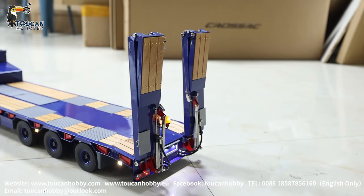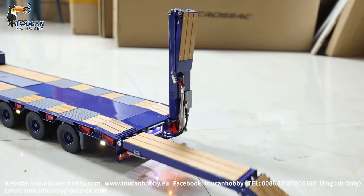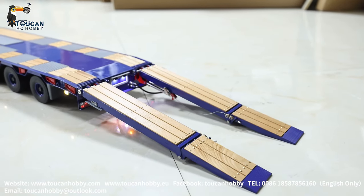Start the hydraulic pump. Lower the ramps. Stop the pump.